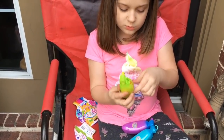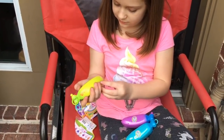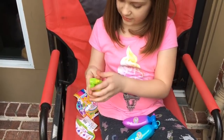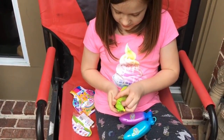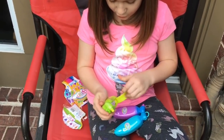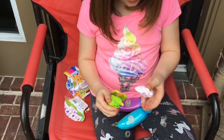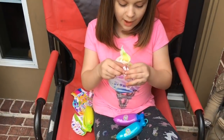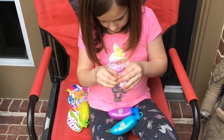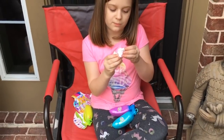Oh my gosh, that smells so good! Yeah, the package smelled really good. They're really pretty neon colors, like your shirt — coincidence that you're wearing the same color. It's like a little peel — yeah, you peel it open like a banana. Oh, how cute! There are little blind bags inside. Yeah, you love blind bags.